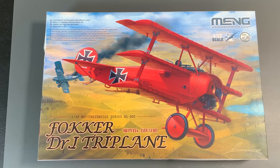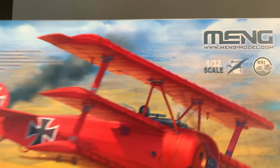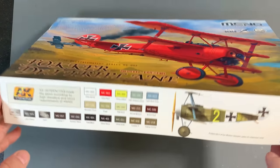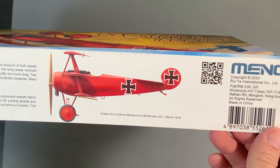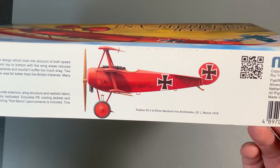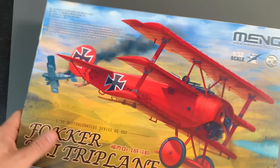Let's take a look at the new Ming Fokker DR1 triplane. First of all, you can see the box art — really nice looking. It's under their 1/32 Quetzalcoatlus series. Quetzalcoatlus refers to the giant prehistoric flying dinosaur. Ming names all their series after dinosaurs, so a flying one fits the triplane perfectly. The box shows at least two variants for paint jobs — the red being the most common you'll probably see built, because it is Manfred von Richthofen, the Red Baron.